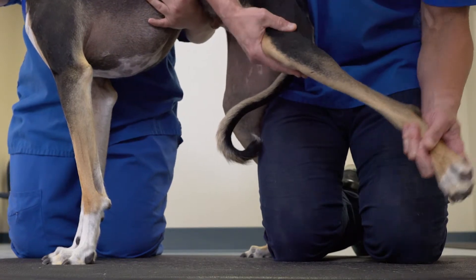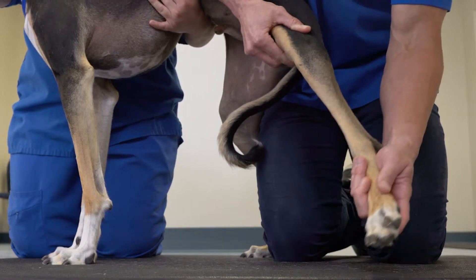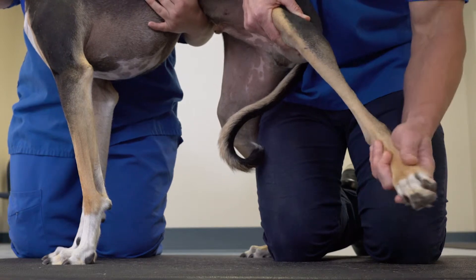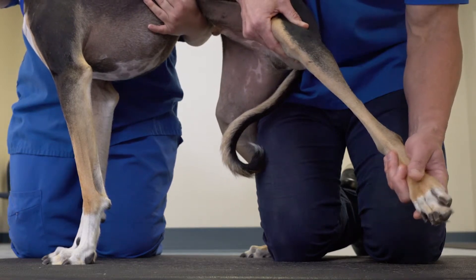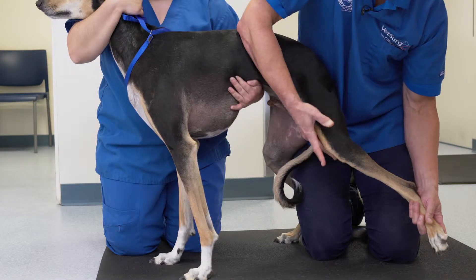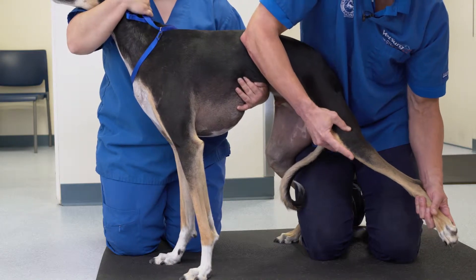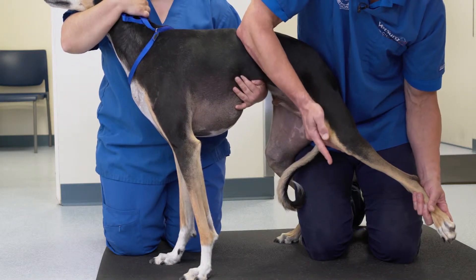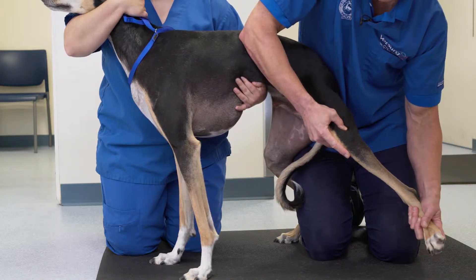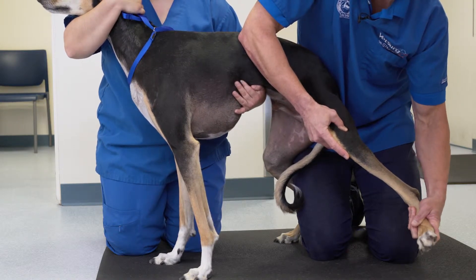Once the limb is in this offloaded position, it's a good idea to check for medial instability, lateral instability, the degree of internal rotation and any discomfort during that exam, and also cranial thrust can be determined. By placing my right hand around the stifle, my finger on top of the tibial crest, and the butt of my finger resting on the patella, I'm able to flex the stifle and look for any sign of cranial motion of the tibia.